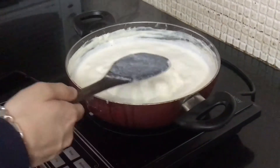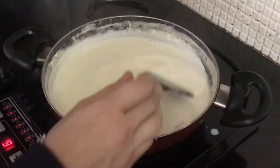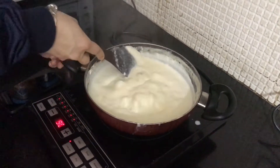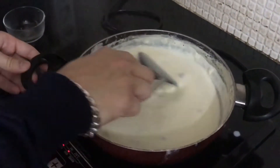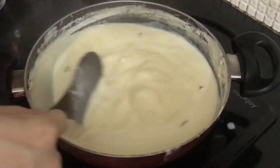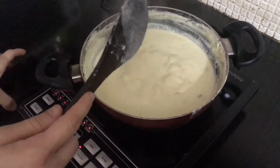Keep mixing it. You can see the quantity is reduced — that's what we need. Once it's almost ready, add brown sugar or any sugar or jaggery powder, whatever you have. Keep stirring for another good minute. You can now see the slight yellow color — that is because of the saffron.